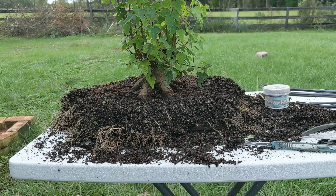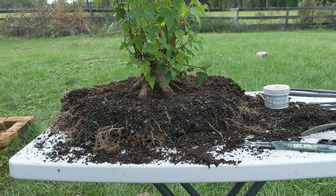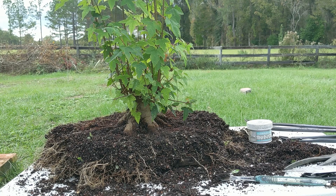Hey guys, welcome back to Small Trees. I just shot an entire video talking about this tree and then I realized that I didn't have the new microphone turned on. I am about as tired of having issues with low volume as you guys are, so just for you I'm gonna reshoot this and go through it really quick.